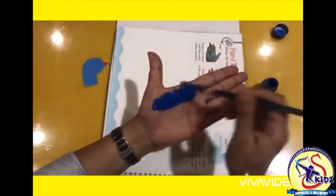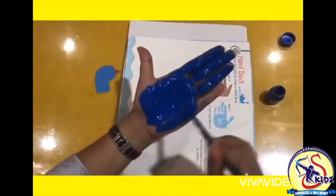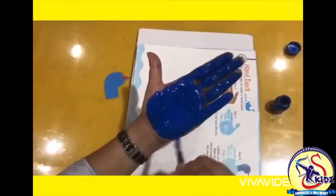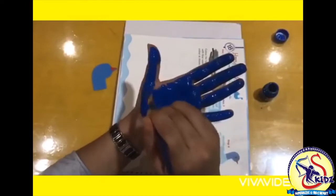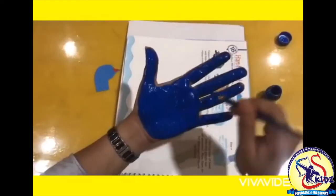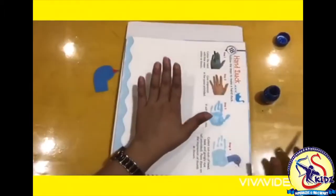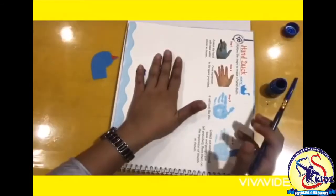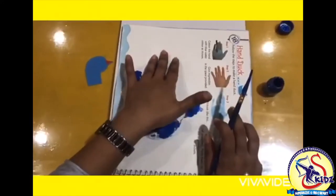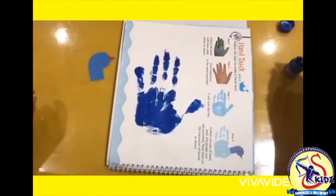Now we will take blue poster colour and apply on our hand with the help of brush. Spread the colour evenly on the hand with the help of brush. So it's done. Now place your hand on the book as shown. Press your hand properly and our hand impression is done.